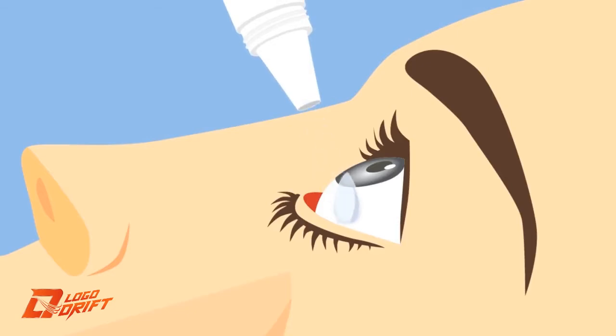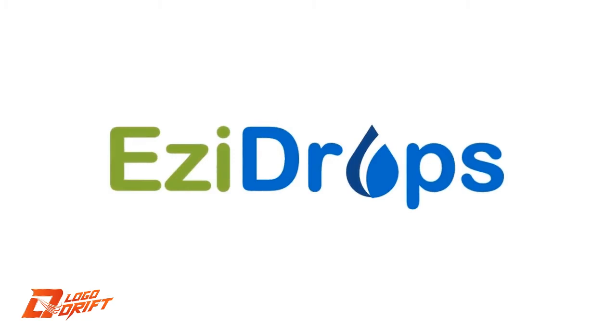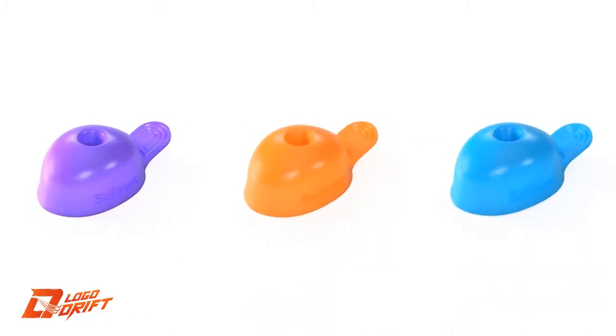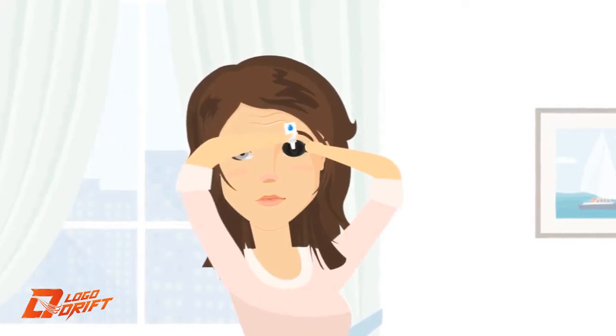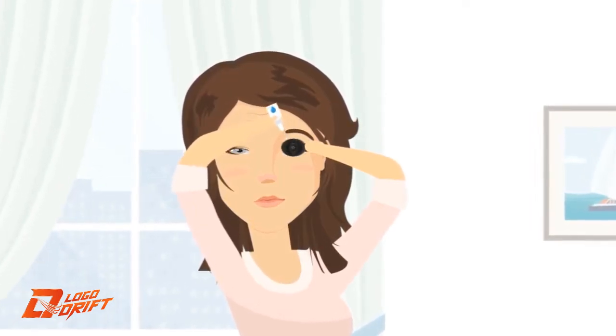Are you struggling putting your eye drops into your eyes, always finding that the drops never land directly in the eye and you keep missing? We have the perfect solution. Easy Drops is a simple to use eye care applicator that helps you put eye drops into your eyes first time every time, right into the center of your eye.